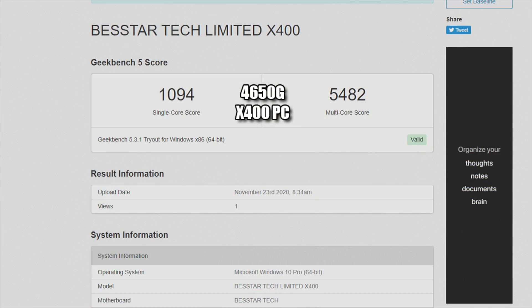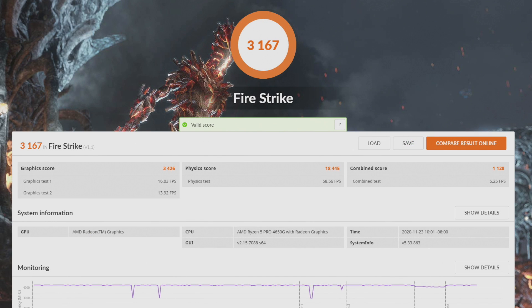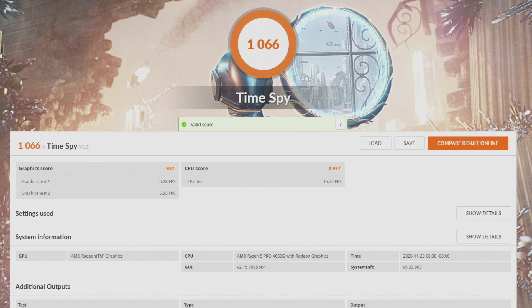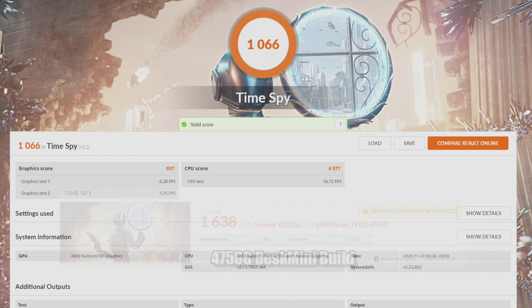Next up, some benchmarks. First, Geekbench 5 — Single Core: 1094, Multi: 5482. I recently did a desk mini build using the 4750G, which is higher-end than this 4650G, and it did beat it in both single and multi-core — expected, since the 4750G has 8 cores and 16 threads. For 3DMark Fire Strike, the X400 scored 3167 versus 4209 on that desk mini build. And for 3DMark Time Spy, the X400 scored 1066 versus 1638 on the desk mini. If you can get hold of the 4750G for cheap, I'd definitely go with that over the 4650G, but this machine is still doing a great job for the form factor.